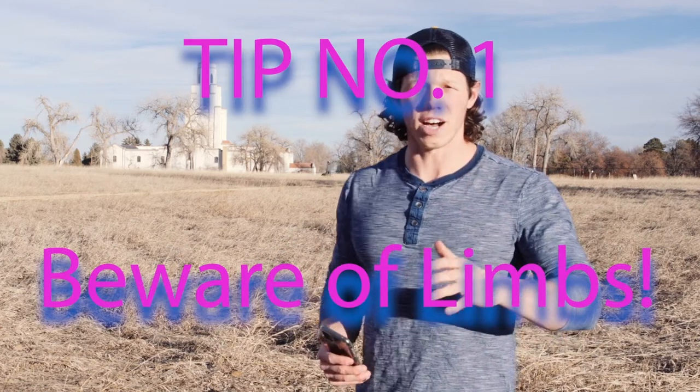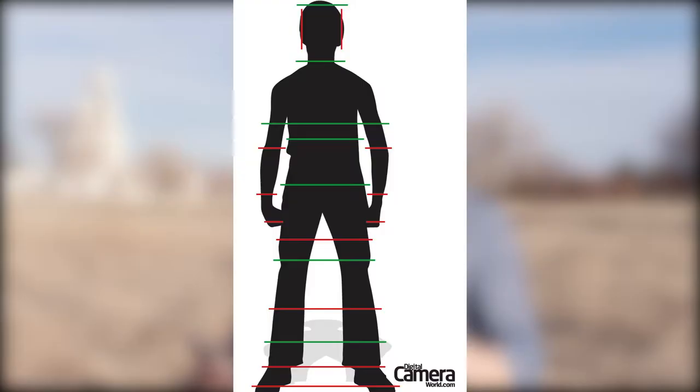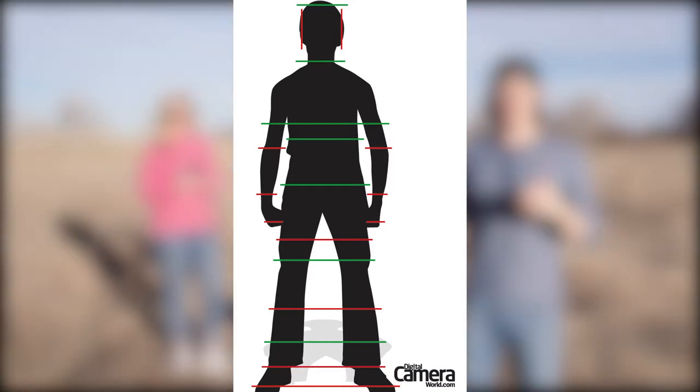For tip number one, I could have started anywhere, but chances are you're going to take a picture of a person this week. So here's something you can focus on: stop cutting off limbs. To show you what I mean, here's an image from digitalcameraworld.com — green means go and red means no.